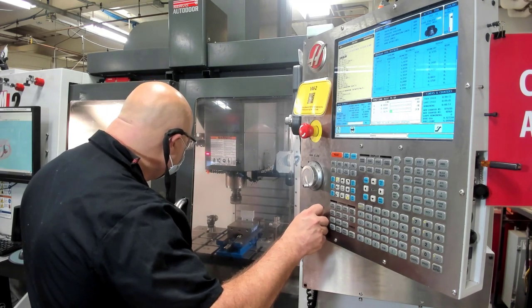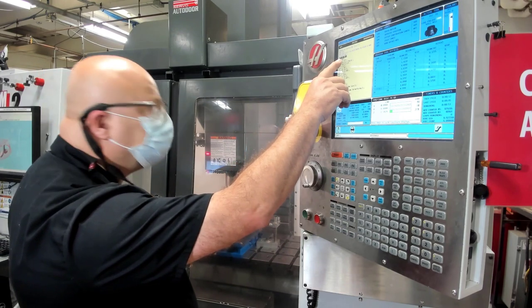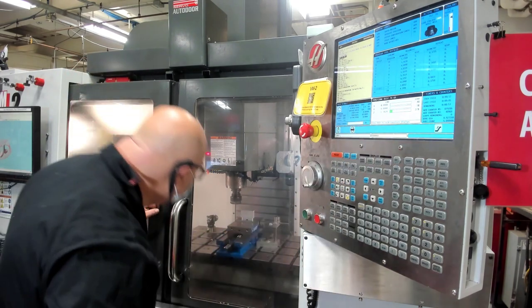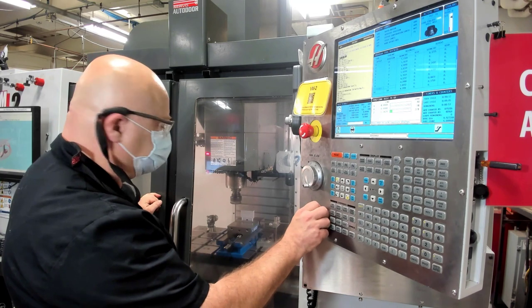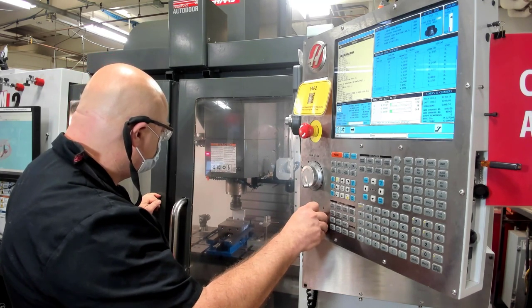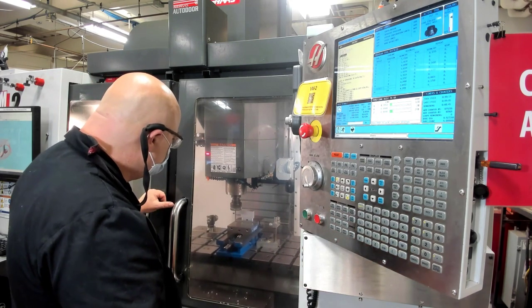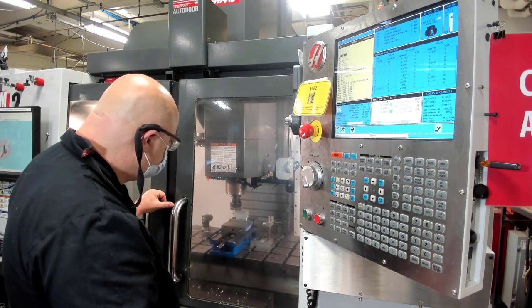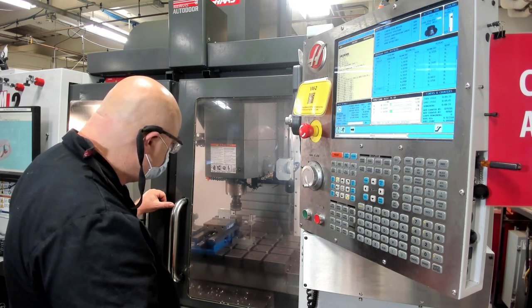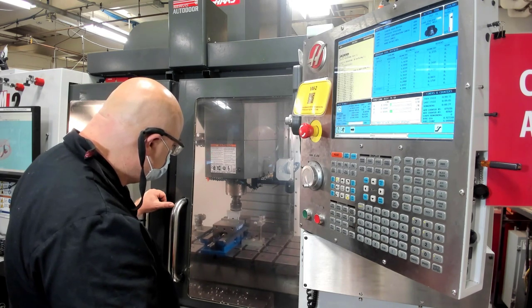The tool changes to the bullnose end mill and comes down next to the part. As it's coming down, go ahead and press feed hold, look at the line that it says it's going to, and look at the distance to go. Look inside to make sure it makes sense. With this part, because we want to control the height of the finished part, the zero point is actually the bottom of the workpiece — the top of the parallels. With our last program, zero was on the top of the workpiece; now it's on the bottom. In this way, we make sure that we get the part to be exactly the right height when it comes out of the program.